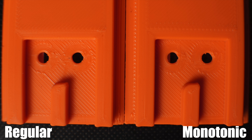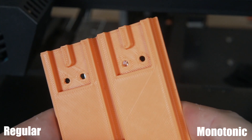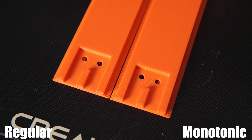I want all my prints to look like the monotonic one and not the regular version. I did go ahead and also re-slice this file with the exact same settings, one on and one off, but with two walls instead of five just to give it a bit more surface area. It really looked the exact same as the version with five walls. Again, the monotonic version looked quite a bit better, and the regular version did have that extra bit of filament deposited where it had to jump back over.